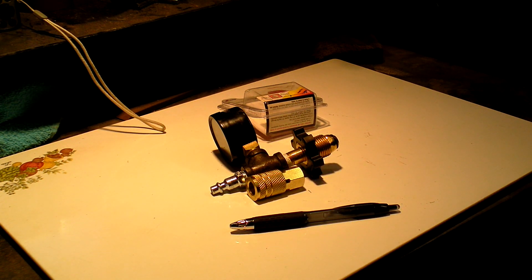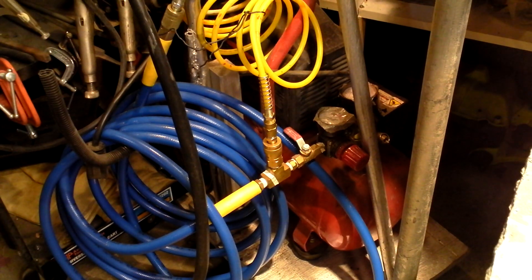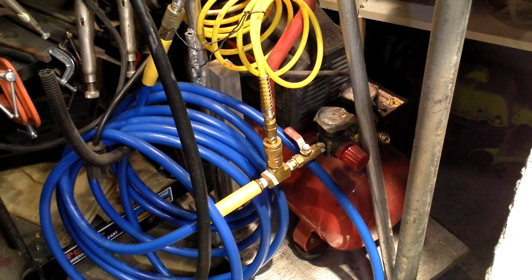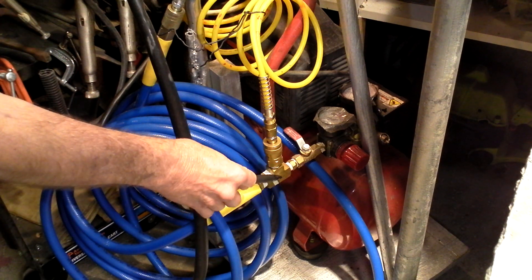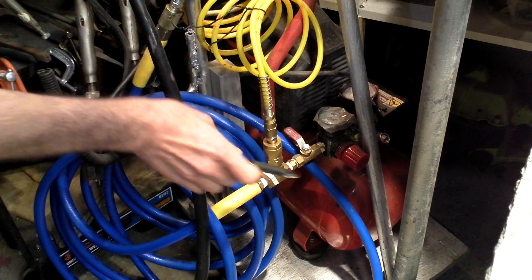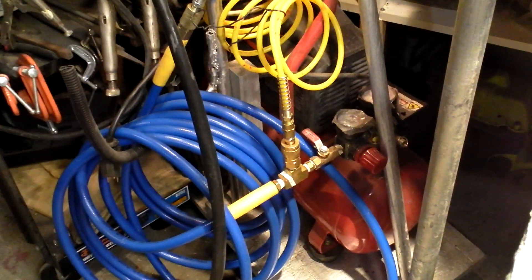I will now show you what I have on the hookup at the air compressor itself. This is a shutoff valve, and I put this on the compressor when I first bought it. Sometimes these quick releases do not seal up good, so when it's not in use I just shut that off and it saves your air. I have a male-male adapter going into a brass T — the direct end goes right through to my air hose, and the other end of the T goes up and is then placed into the tank.